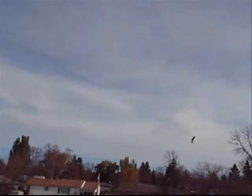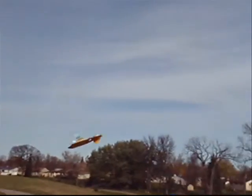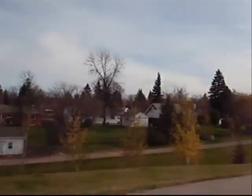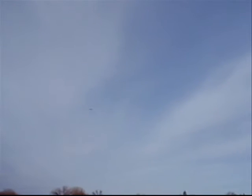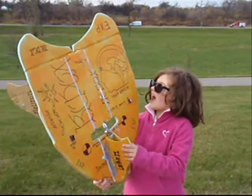Thank you. A thousand milliamp blue lipo battery. Dad, get your kids out to fly and train their brains.